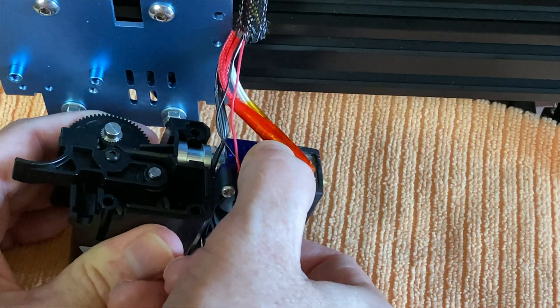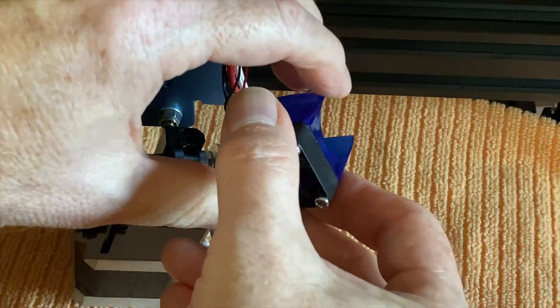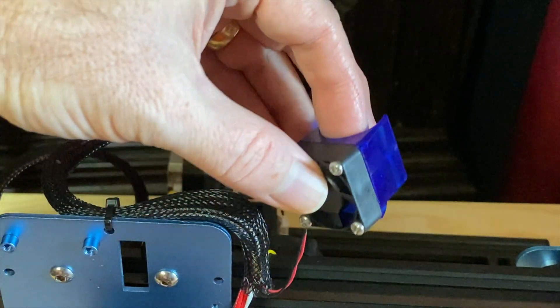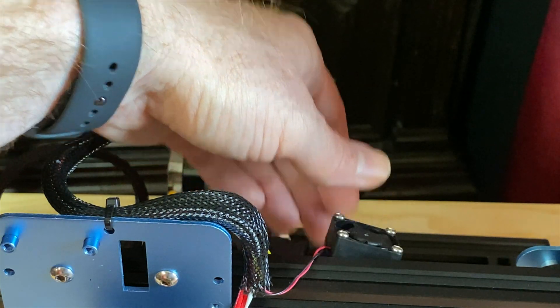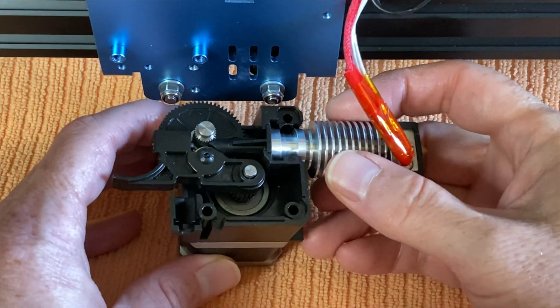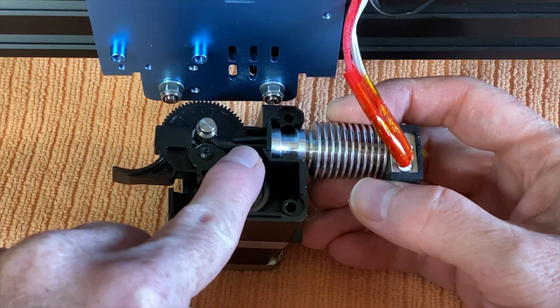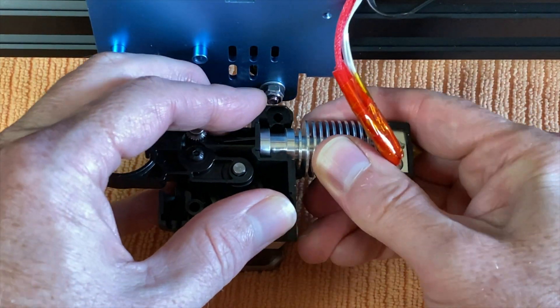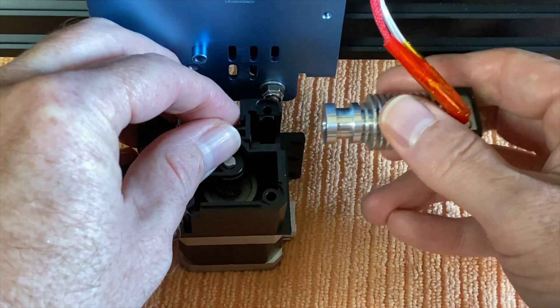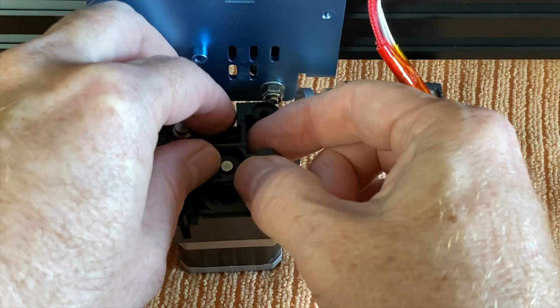Carefully unsnap the heat sink fan from the heat sink. That blue airflow guide is C-shaped and it just snaps on. Set the fan and the airflow guide over the back of the x-gantry to keep it out of the way. Carefully remove the heat sink from the extruder assembly — you may need to twist it just a little. It's kind of held in place by friction from the filament guide right above it. Be careful of the wires for the heater cartridge and the thermistor, as these can be fragile.